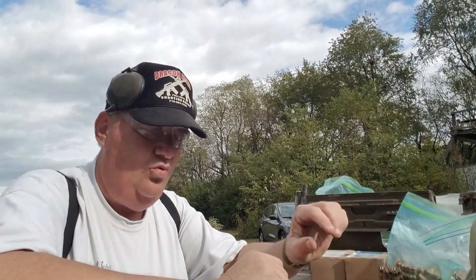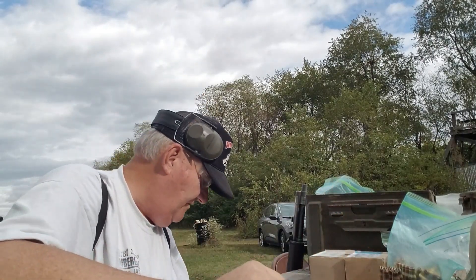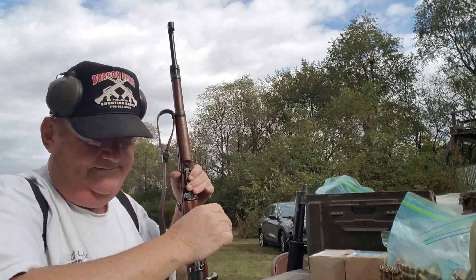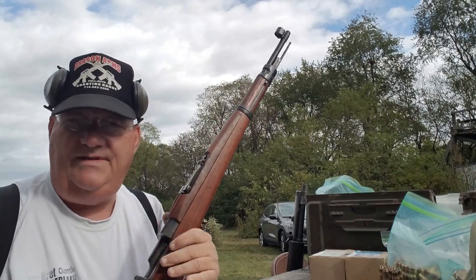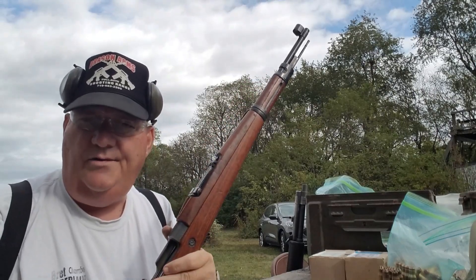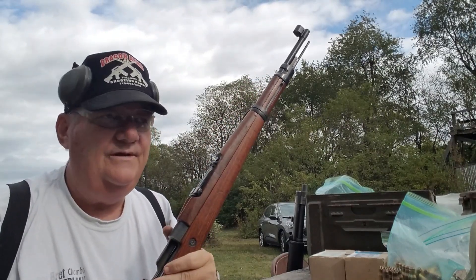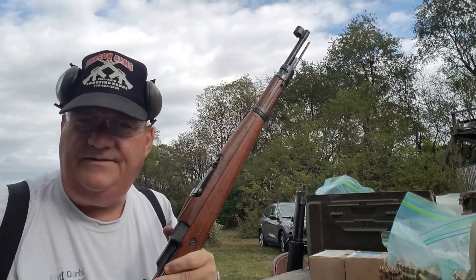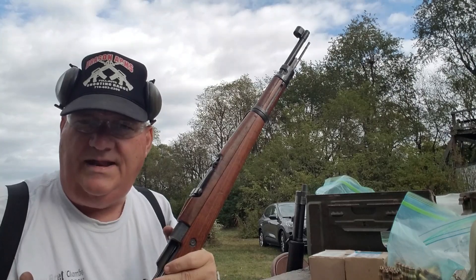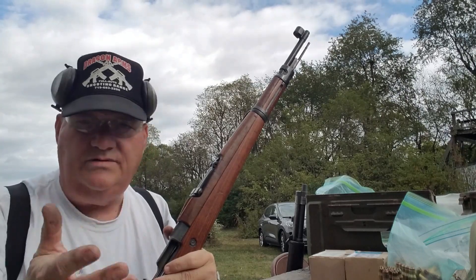Now let's talk about Mausers. Mausers don't have to have a blank adapter because they're a bolt action rifle. 1903 Springfields, 03 A3s, P17s, Carcanos, Mausers, Enfields and so forth - don't have to have a blank adapter, because you can just bolt it in there. This particular Mauser is a convert to .308, which makes it a little bit easier.